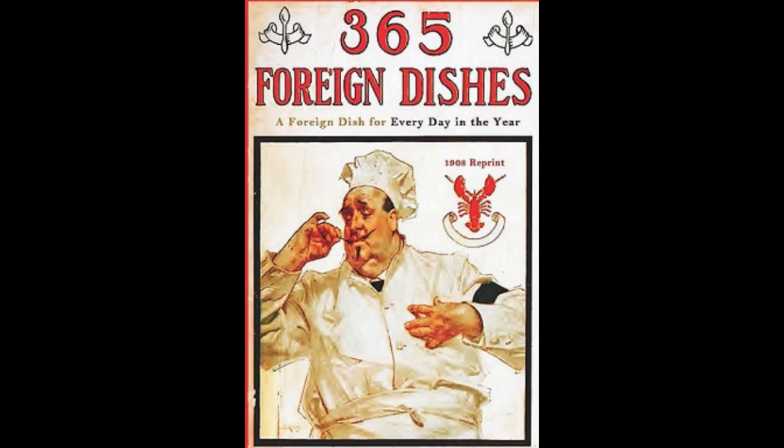8. Bombay Spinach. Boil the spinach in salted water until tender. Drain and chop fine. Fry one chopped onion and two tablespoons of butter. Add the chopped spinach, a pinch of pepper and curry powder. Cover and let simmer five minutes. Serve on a platter with stewed prawns and garnish with croutons.